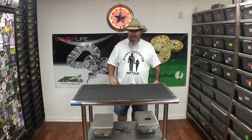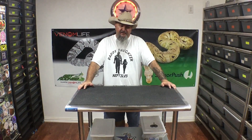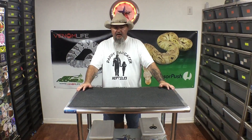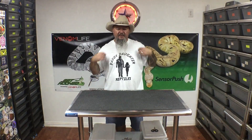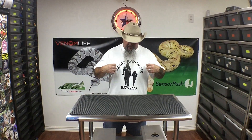Hey guys, it's Earl with Lone Star Reptiles. We've got a little exciting video today — we've got some eggs to pull and some eggs to cut. Before we get started, we want to do a big shout out to Daddy Daughter Reptiles. Go check them out on Instagram. Really, really great guy to talk to. I love this shirt — got their stuff on the back.